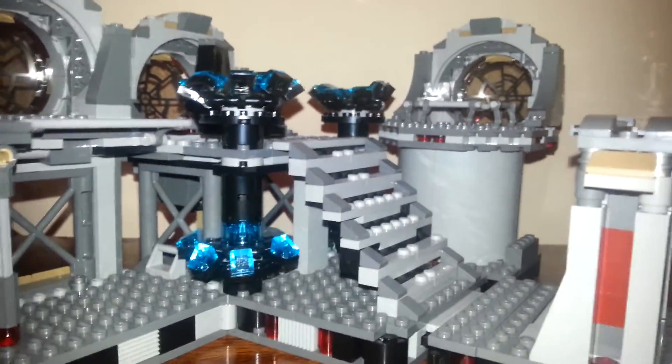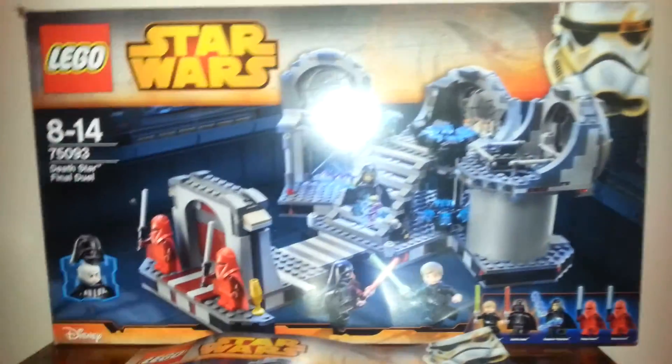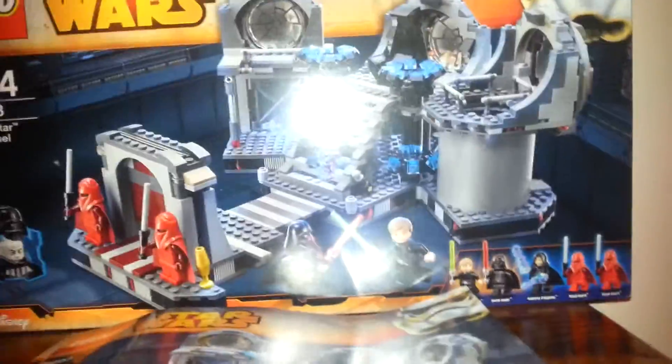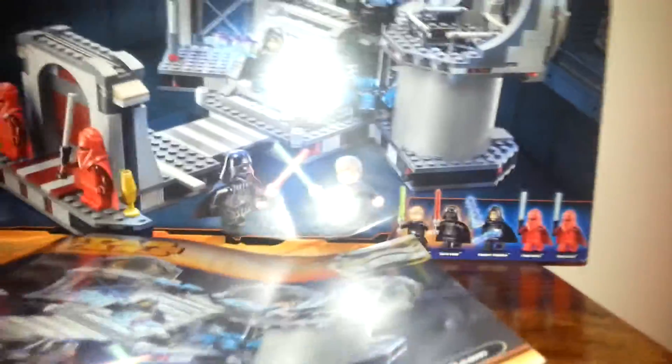Now I'm going to get on to the box. Here is the box — it's a bit big and hard to get into frame. The set itself is around 60 to 70 pounds in the UK; I'm not sure how much it is in the US or any other countries but I will try to find out. Here are the instructions showing how you build this up.